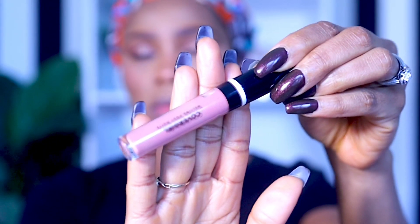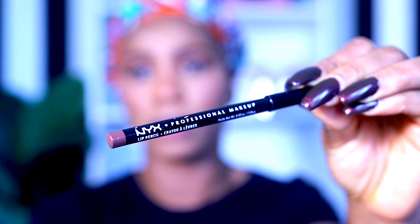Moving on to my favorite part — the lipstick! We're going to pop these lips. We're using the CoverGirl Melting Pout Matte Lipstick in the shade Ballerina, number 305. We're also going to line our lips with the NYX lip liner in the shade Cappuccino.